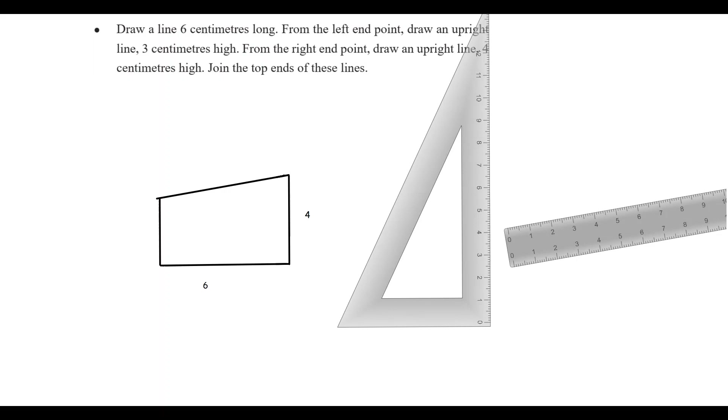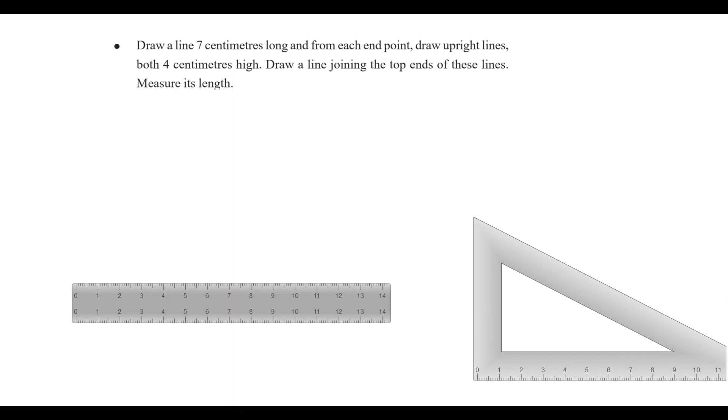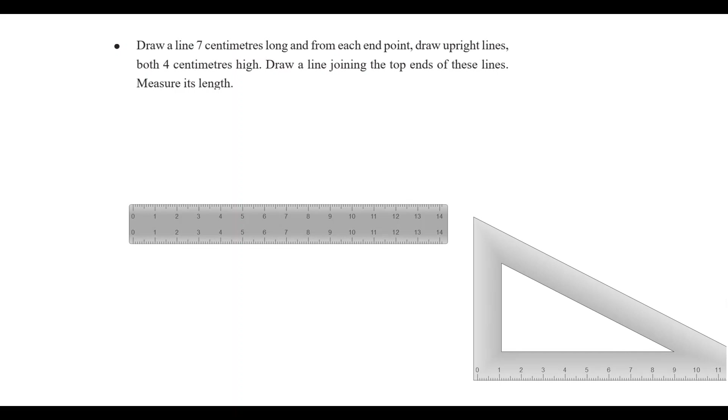Let's look at another question. Draw a line 7cm long. From each end point, draw an upright line 4cm in height. Let's take a look at the entire line.